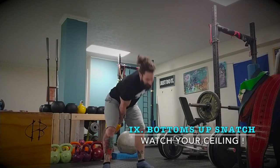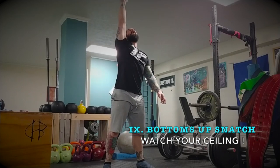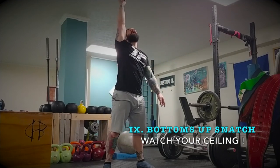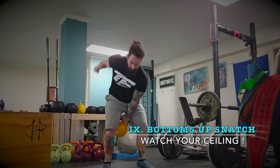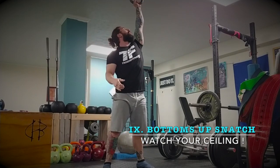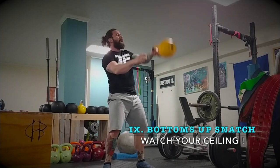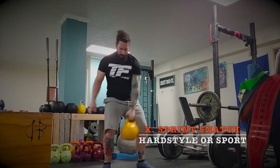Number nine is a bottoms-up snatch — simple but still challenging. Grip the handle, bring it up, and balance it. Absorb it, bring it up, balance it. You're not letting the handle grind in your palm. Bring it up, balance it — nice grip, basically the same grip throughout. Sometimes you have to re-grip if it feels like it's moving. Chalk helps with that.